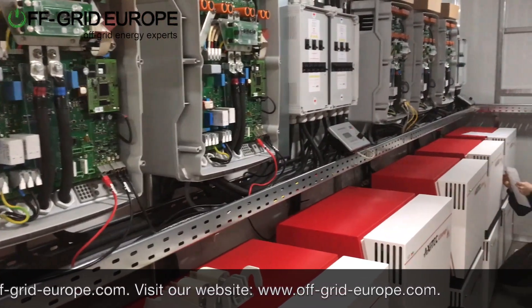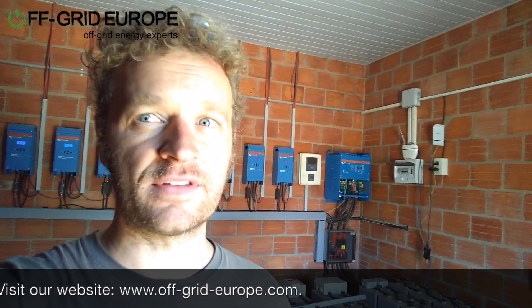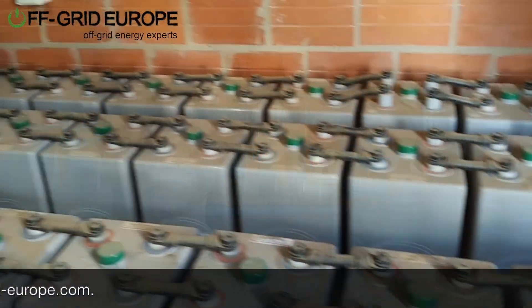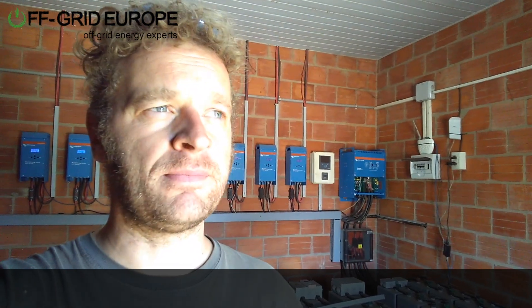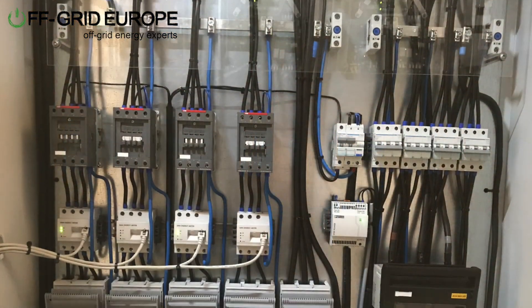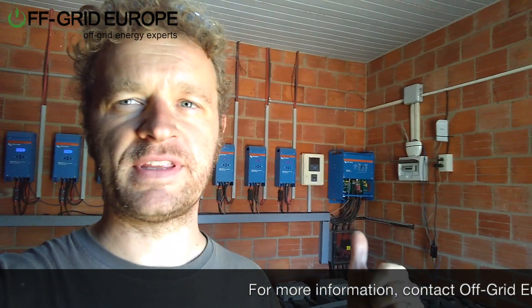One of the questions was: how do we attach the power container to our existing solar system? This is a DC-coupled Victron system with gel batteries from Hoboken. What we've done is installed a specific AC output in the container, which can plug into the generator input for the system behind us.